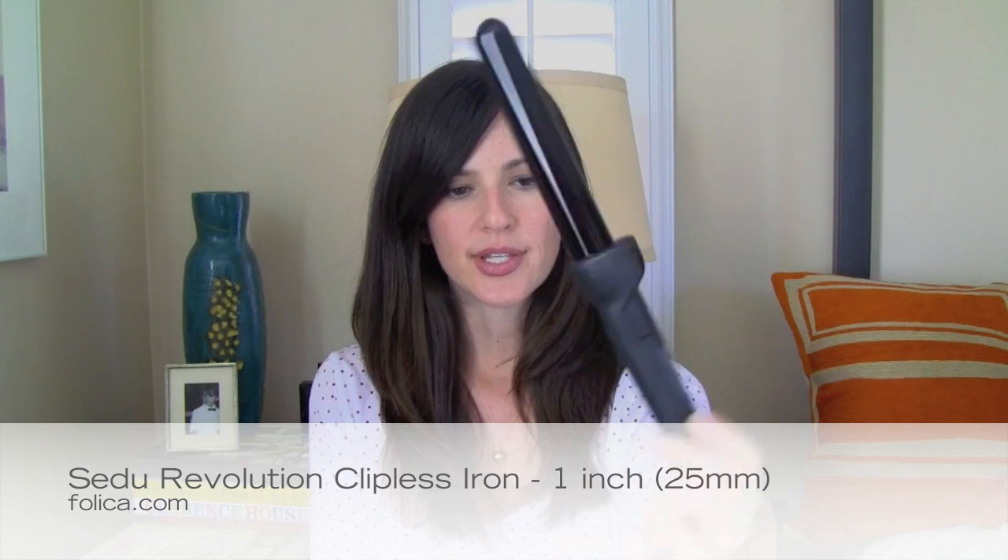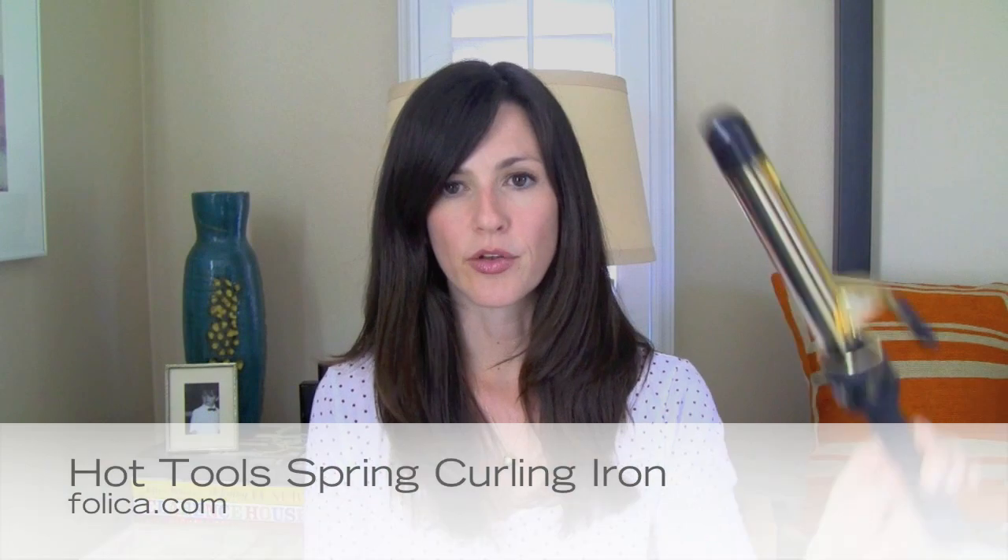The first curling iron I'm going to use today is the Sadu Revolution Clipless Curling Iron. I got this at Follica.com — I believe it is the one inch model. If you are interested in these kind of curling irons, I actually have a review up already at Follica.com comparing this iron with the Enzo Milano. I like this one tons better than the Enzo Milano, and I'll put a link below so you can check out why. I'll be using this on one side of my hair.